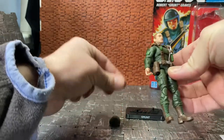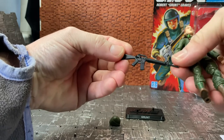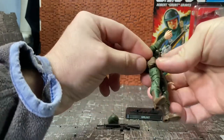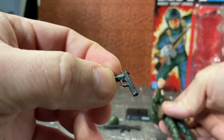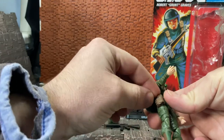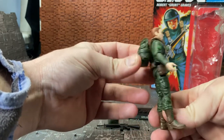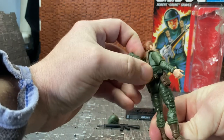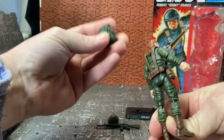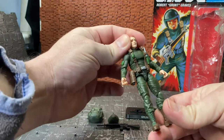He comes with a removable helmet, which is quite nice. He also comes with what I think is an M16 — it's an all-new sculpt, not a reuse of one of the previous guns, and it's quite nicely done. He comes with a pistol that looks like a standard nine-millimeter style, which I also think is a new sculpt. He comes with a new backpack sculpt as well — I don't think the 25th Anniversary version even came with a backpack.